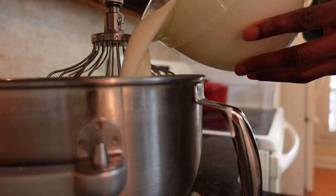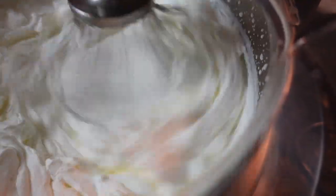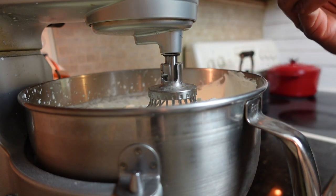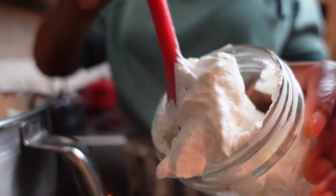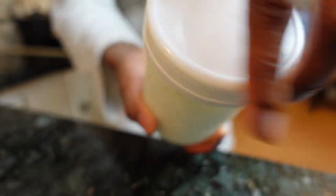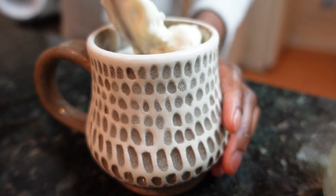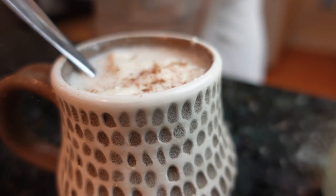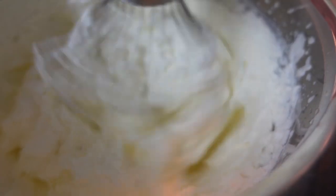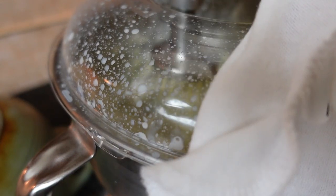Using a stand mixer makes quick work of churning homemade butter. All you need is heavy cream, which you'll add to the mixing bowl. Start the mixer on the slowest setting, gradually raising the speed to the fastest setting. The cream will go through three stages: soft peaks, then stiff peaks, and finally the butter solids, which will separate from the buttermilk. I can never resist stopping to fill a jar with homemade whipped cream — store-bought stuff is filled with synthetic fillers that only mimic the natural thickness. Stop and scrape the sides of the bowl from time to time to ensure everything gets mixed.